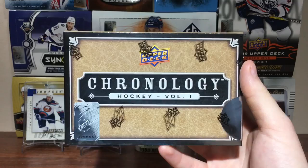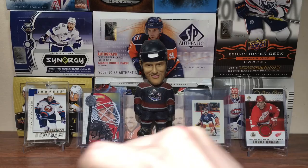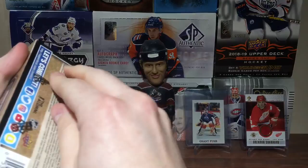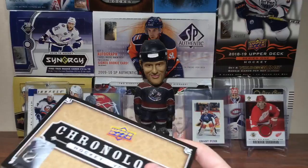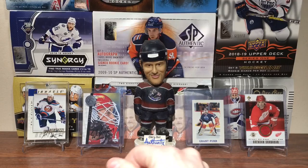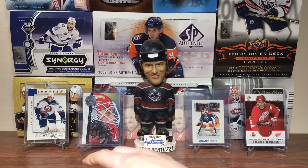Let's check out 1819 Upper Deck Chronology. I believe it's $170 Canadian a box — pretty pricey. I decided to go with just one box. After a brief interruption, we're back and breaking the seal. I'm a bit confused on how to open this — I'm going to need a box cutter.